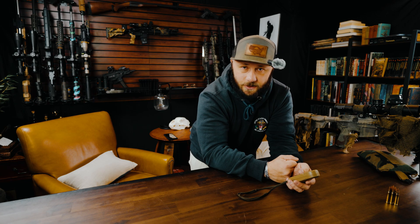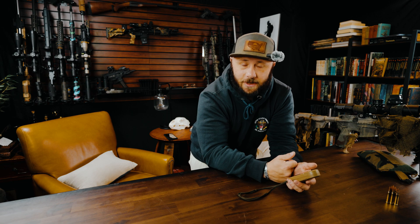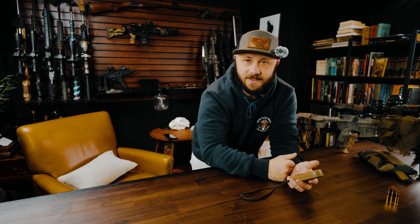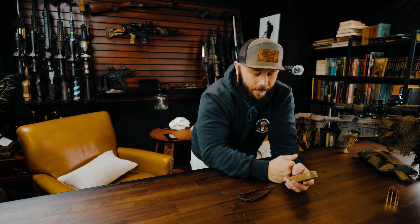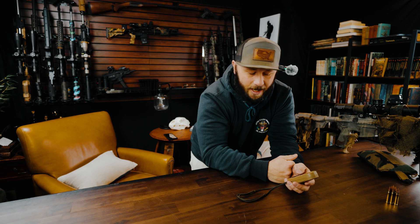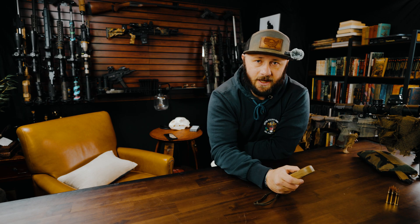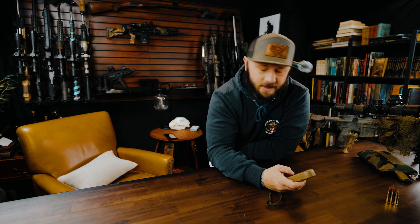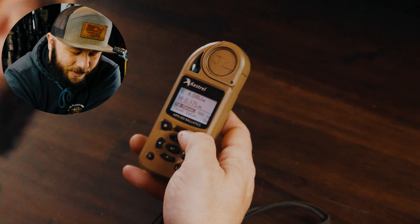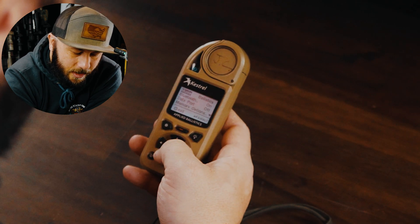One of the first things I do is update latitude, and after that I make sure my system update is the most current. Sometimes I want to make sure I'm downloading over a WiFi network depending on how big the update is. You can also follow Kestrel on Instagram — they always put out when they're going to do an update, which is nice. That's too short for one video, so let's go into ballistics.